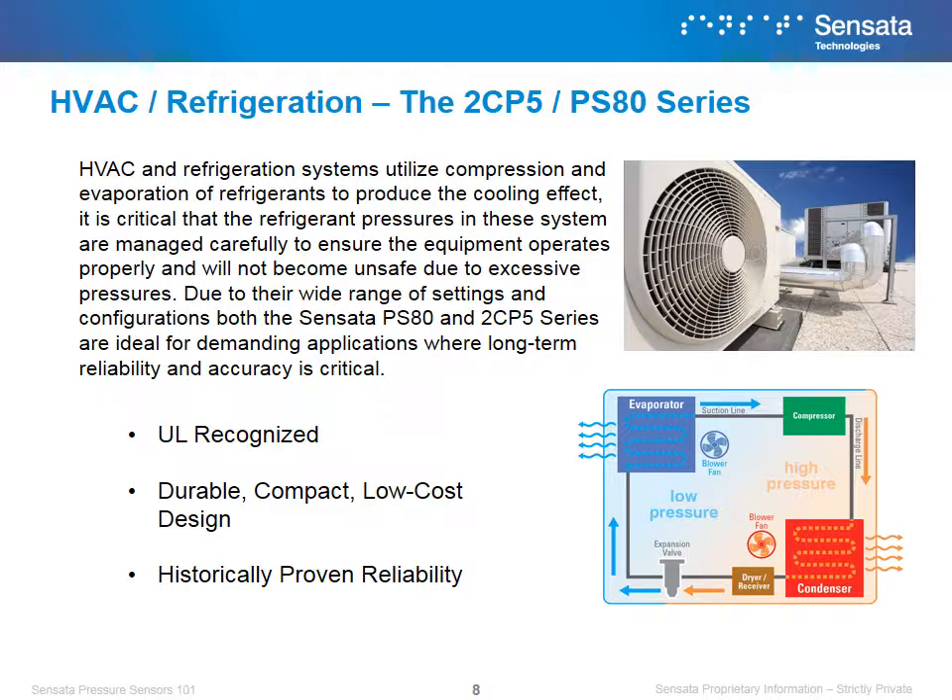HVAC and refrigeration systems utilize compression and evaporation of refrigerants to produce the cooling effect. It is critical that the refrigerant pressures in the system are managed carefully to ensure the equipment operates properly and will not become unsafe due to excessive pressures. Due to their wide range of settings and configurations, both the Sensata PS80 and 2CP5 series are ideal for demanding applications where long-term reliability and accuracy is critical. We win in HVAC and refrigeration applications because of our agency certifications, low cost, and durable products.